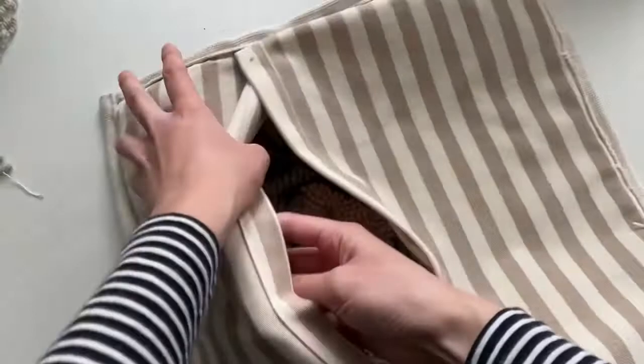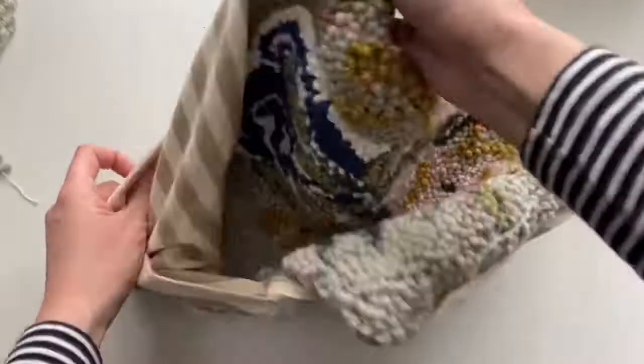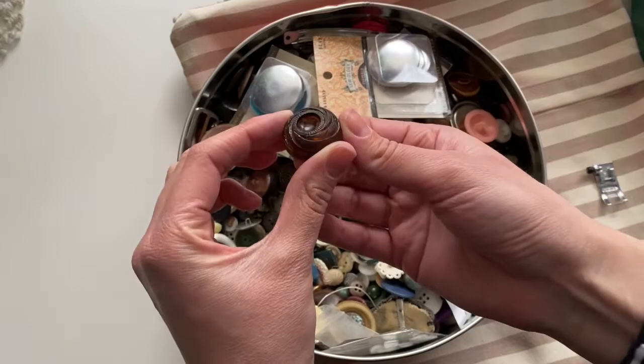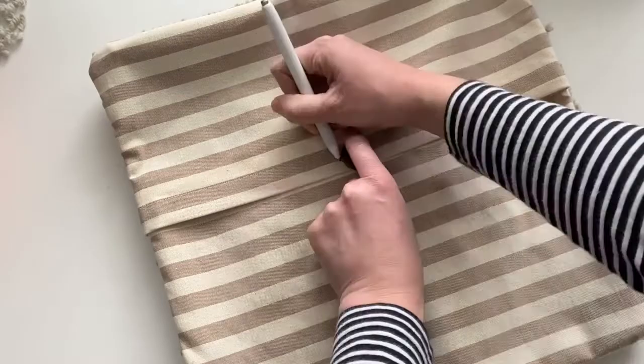Now it's time to flip your pillow inside out and add some buttons. Since sewing buttons is not my favorite thing, I am opting to use one large button to keep my pillow closed. All you have to do is mark on your fabric where you want that button to go, and then use a buttonhole presser foot on your sewing machine to sew the buttonhole.